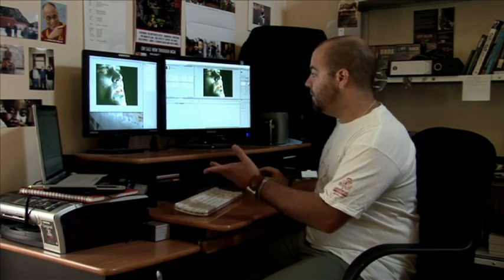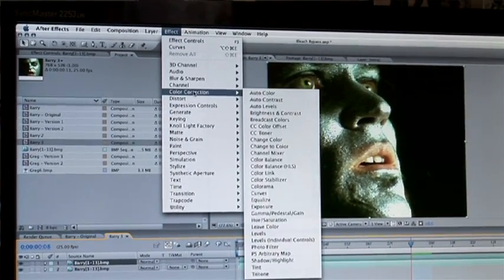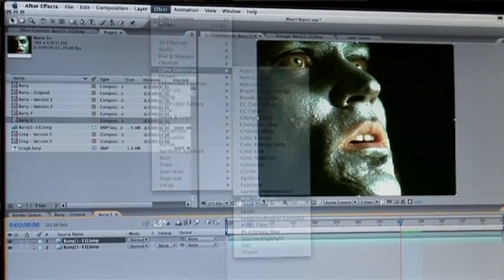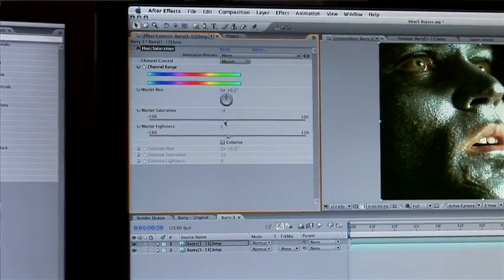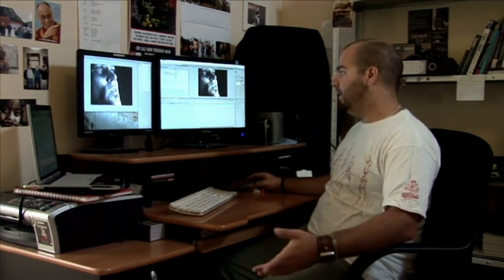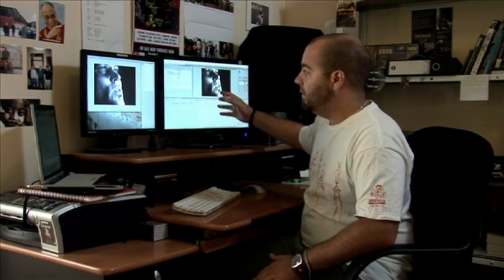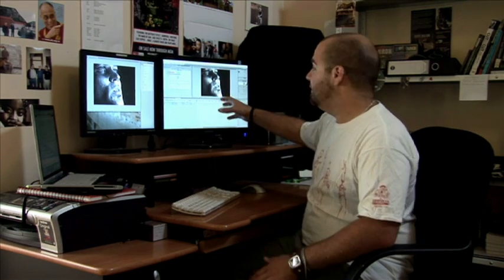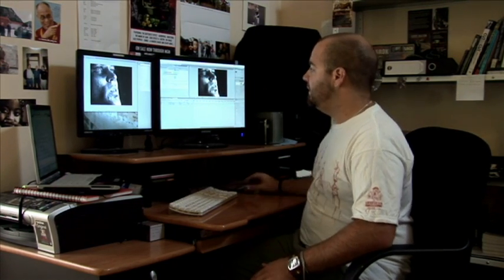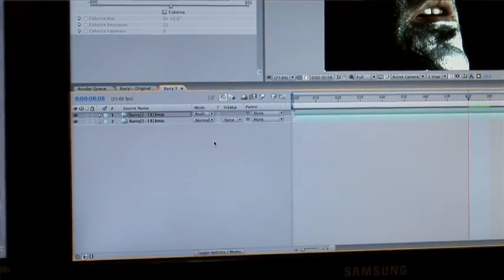So the first thing we want to do is duplicate the layer, and we want to pull all the saturation, all the color, out. So we go up into color correction, hue and saturation, and on the master saturation slider we just drag that all the way down. So we've got our black and white image. Now the second thing we want to do is multiply the color values, or the lack of color values now, from that image and put them into the second. So we change the blend mode to multiply, and it's too dark.